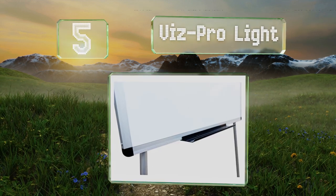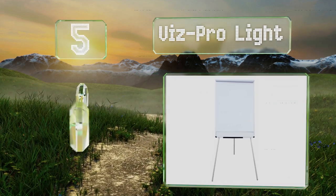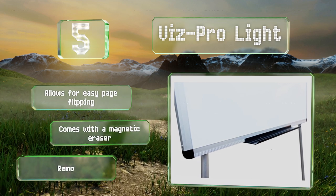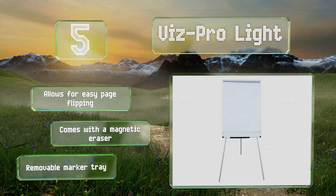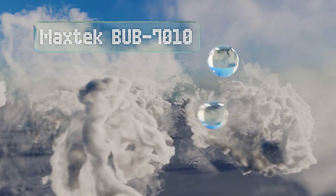At number five, the Vispro Light features a convenient design in which its legs fold up flat against the board, making it slim enough to keep under a bed or carry from your home to the classroom. It utilizes two strong clips to hold your flip chart in place at the top, allows for easy page flipping, and comes with a magnetic eraser and a removable marker tray.